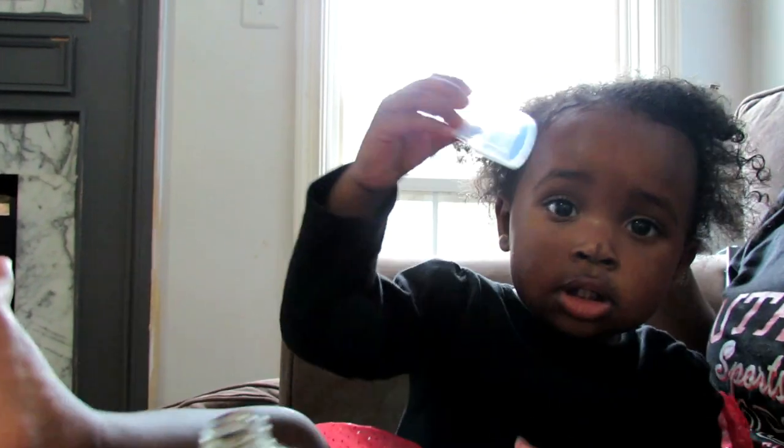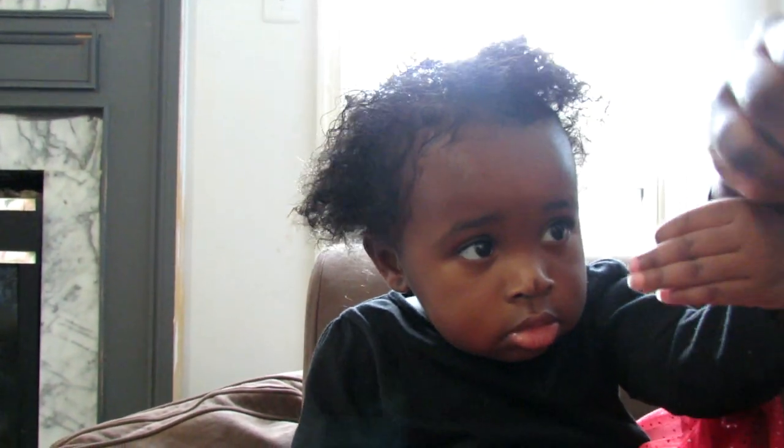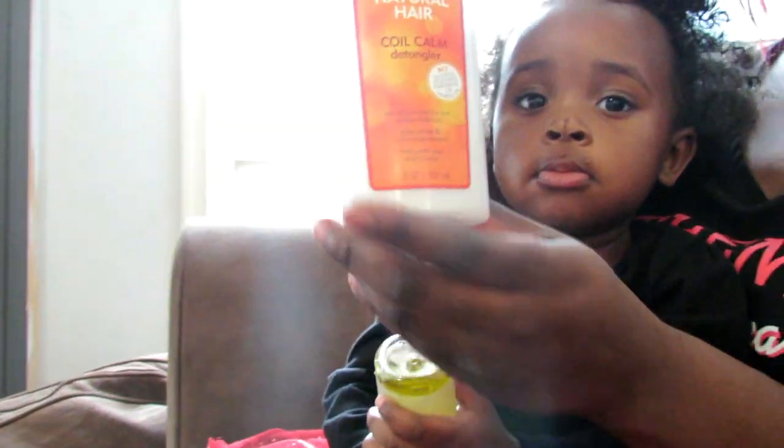We are putting it on pre-order now, so all of the orders will go out next week. If you want to pre-order it, email me at georgiaroseblake1 at gmail.com. I will put all of the information in the description bar below.